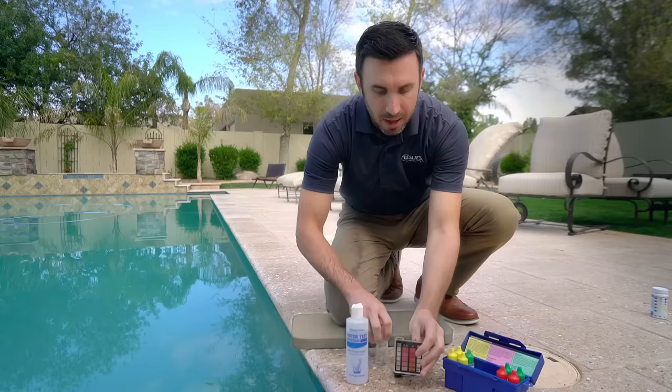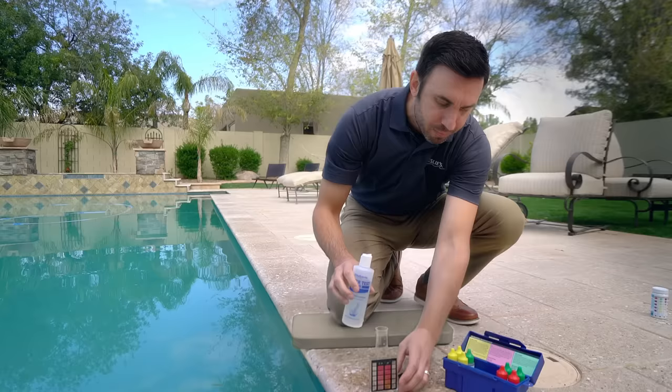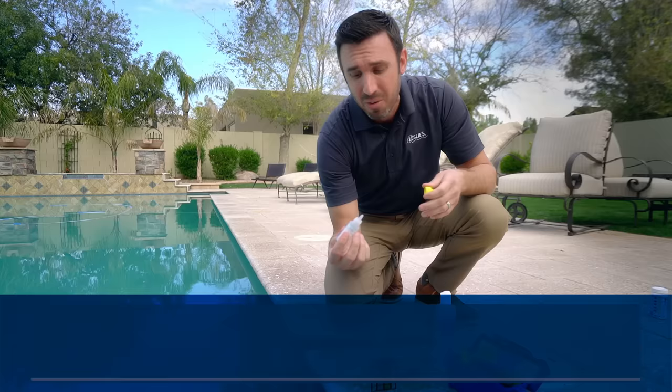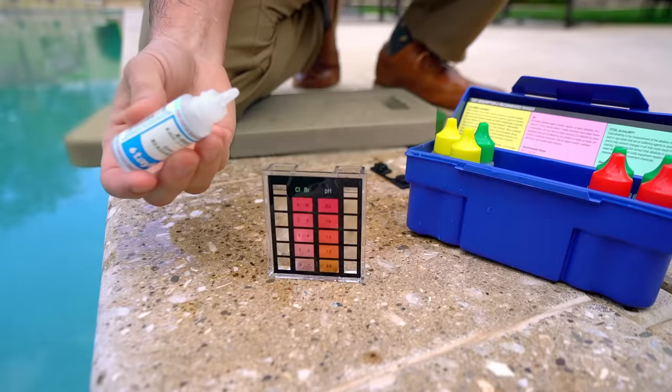Now that we have the water in there for the chlorine, we're going to do the same for the pH. For chlorine, following the recommendations, the first step is to add five drops of R001. Whenever you're using any of the reagents, it is really important not to touch the tips — you don't want to contaminate them. If it does get on your hands, always make sure to wash your hands. Also, make sure the bottle is completely vertical rather than sideways so you get a nice, even, uniform drop. So we're going to go ahead and add five drops.